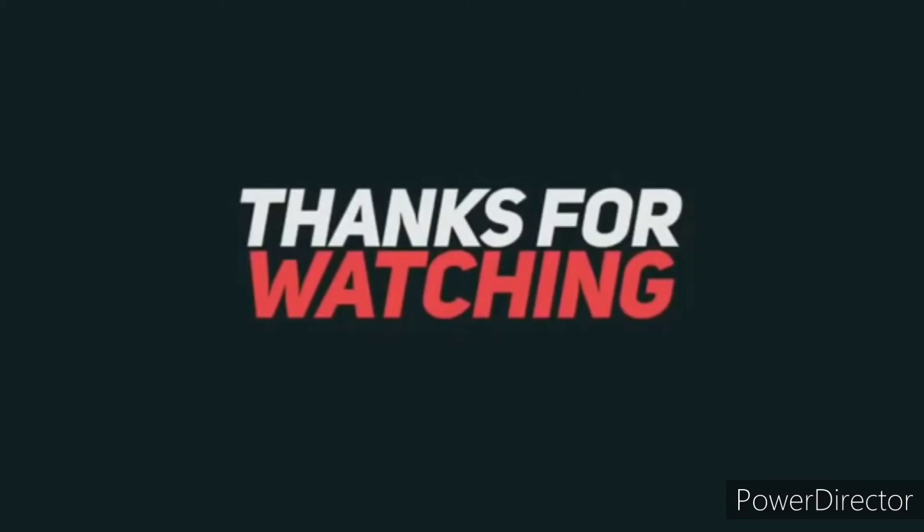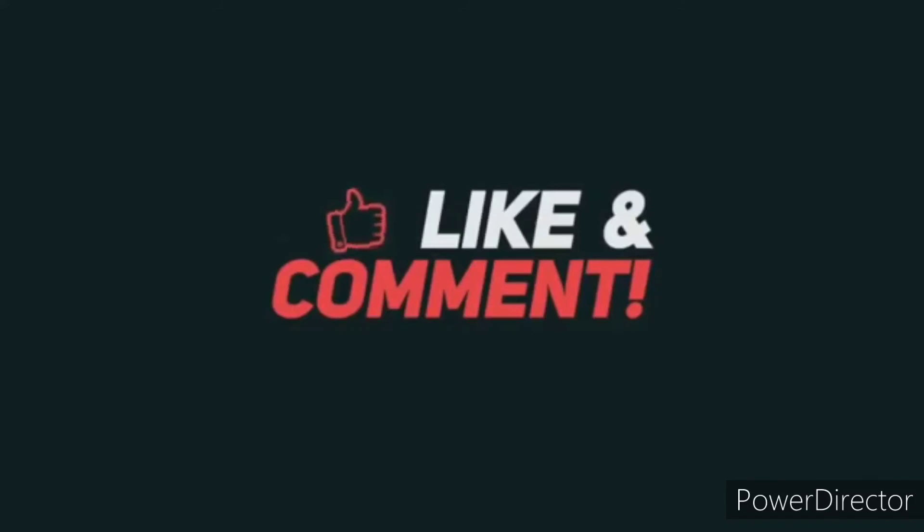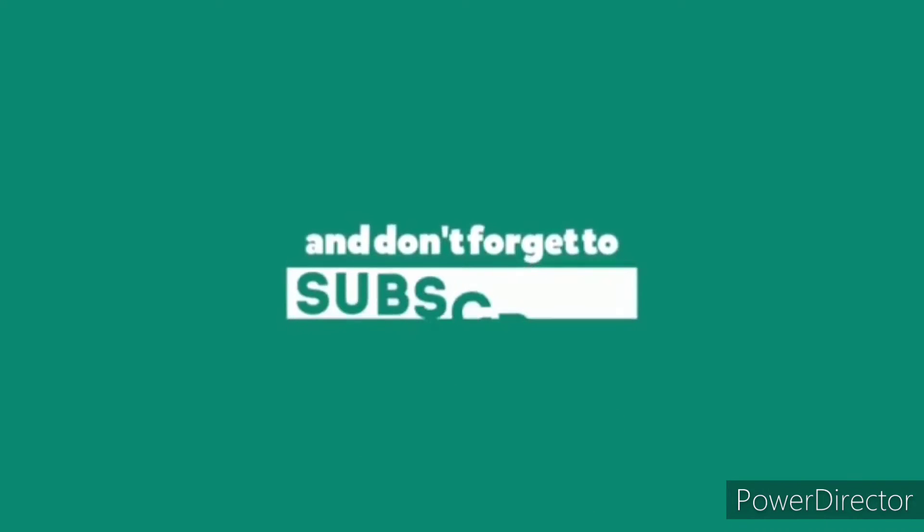I really hope you all enjoyed watching today's video. If you did, then definitely consider subscribing if you haven't already, and hit the bell icon because it is really important — otherwise you won't get the notifications of my upcoming videos, and there are some really cool videos coming up next. Thank you for watching. See you all in my next video. Stay safe and take care of yourself and those around you.